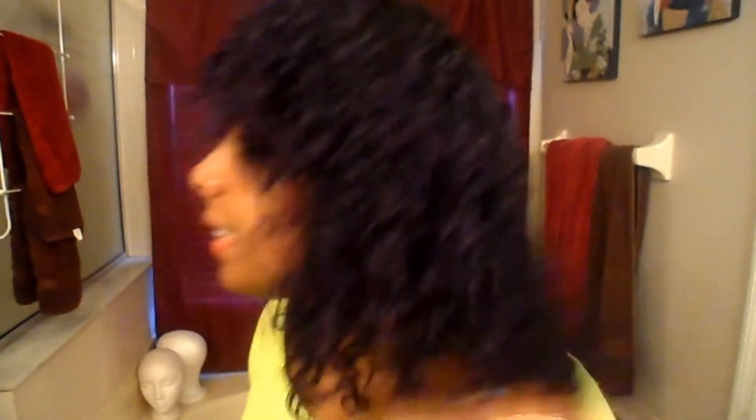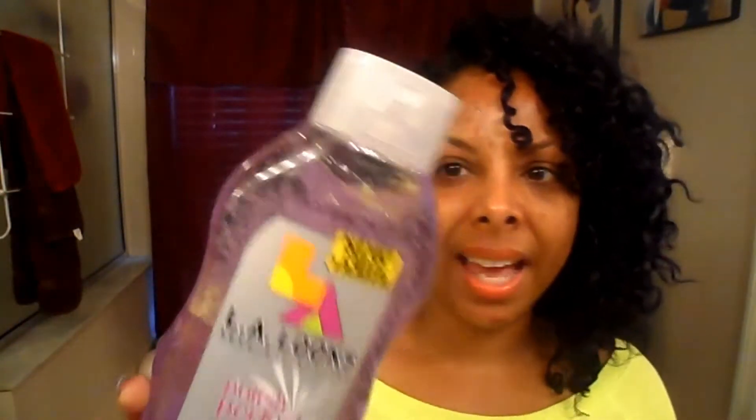There's no crunch, there's no stiffness. It's not too thick of a gel, because again, if you have fine hair like me, those thick gels just kind of make my hair look stringy. But this one is really good. I actually think that if I mix this with the Wet Look Gel together, it'll be great.